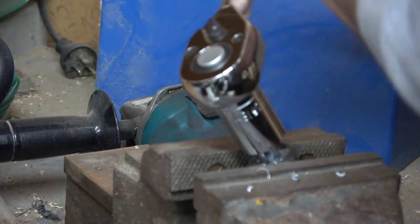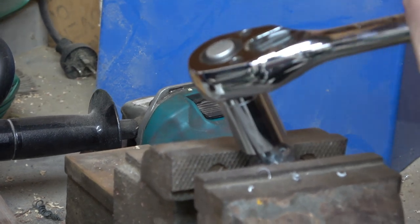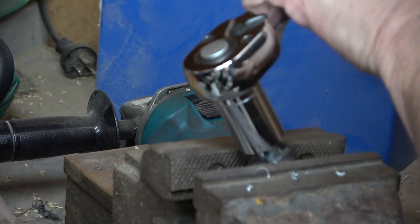To do this, I put the die in the vise, and then use my socket set to turn the bolt and cut my new thread.